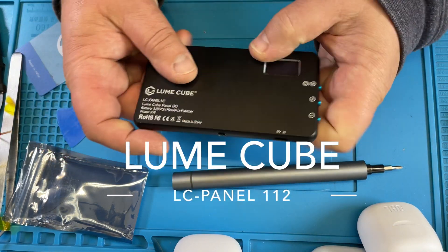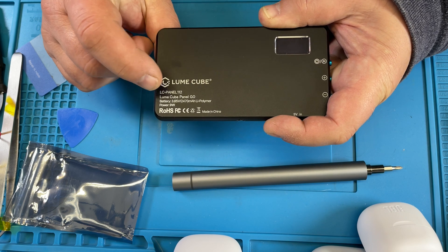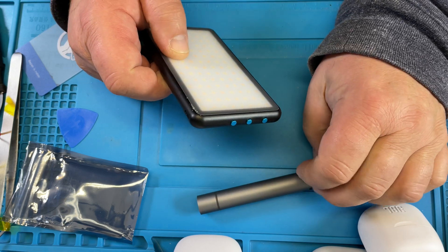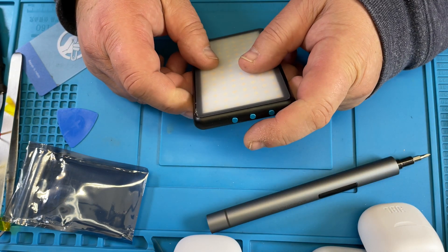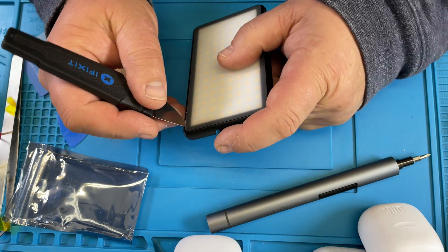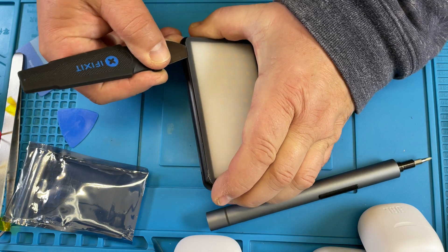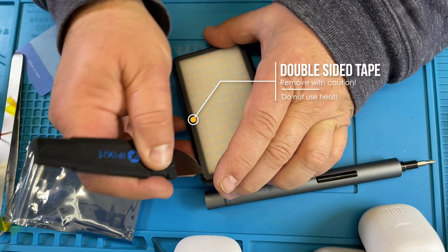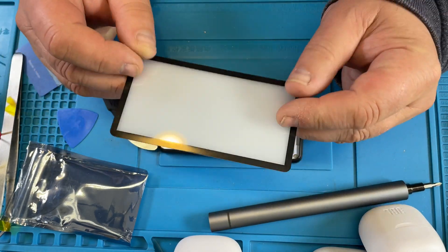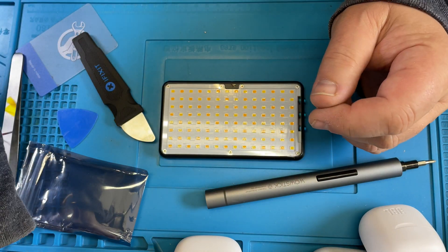Today we are repairing a Lume Cube LC Panel 112 — the Lume Cube Panel Go. The battery in this broke and I opened it up to see how I can fix it. I went in there with a metal tool but I messed up a little bit at the corner. You cut this open and then split it open here — the double-sided tape goes all the way around it.